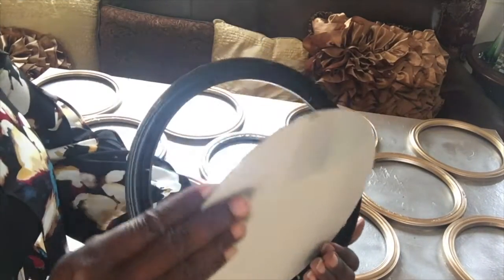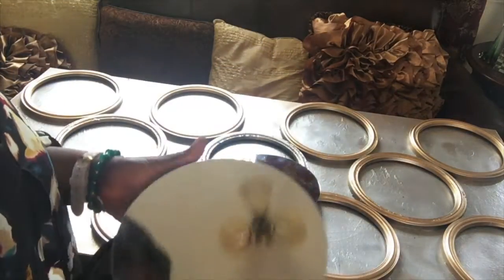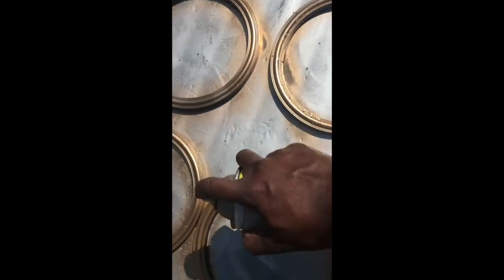I removed all my mirrors from the frames. Spray painted them both gold and silver — I mixed the colors. I spray painted them silver and then added gold to them.